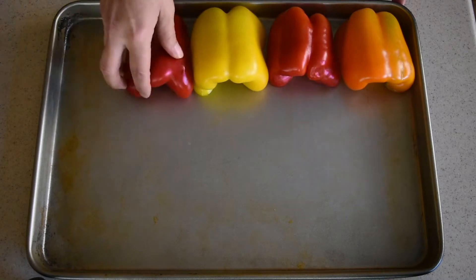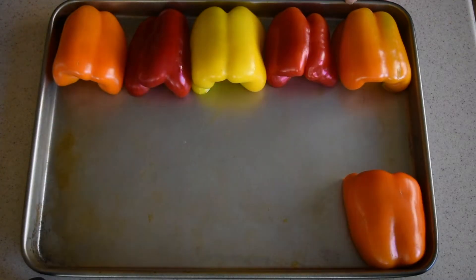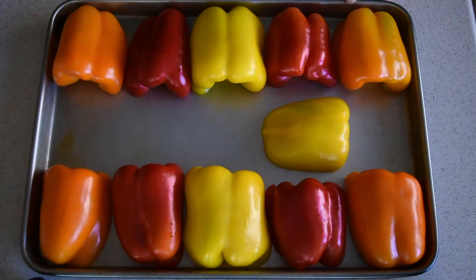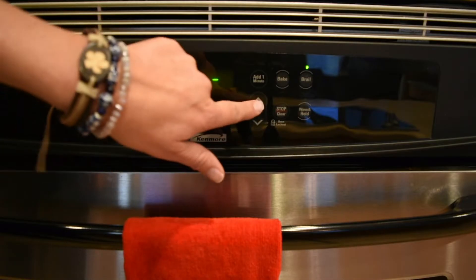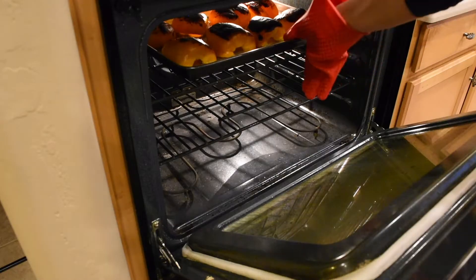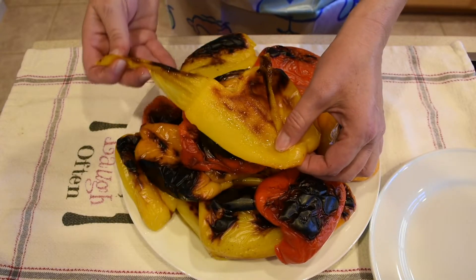Start by roasting a colorful bunch of bell peppers in the oven. The easiest way to do it is to slice the bell peppers in half, place them face down in a baking tray, and broil them in the oven for 10 minutes just underneath the broiler. Let them cool down and it should be pretty easy to peel them.